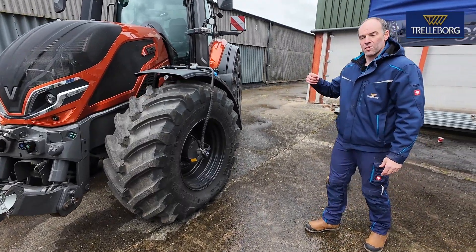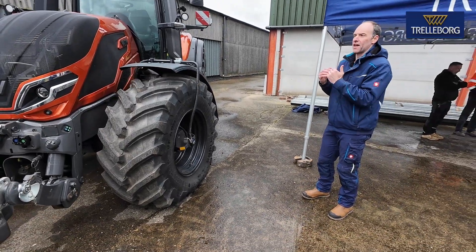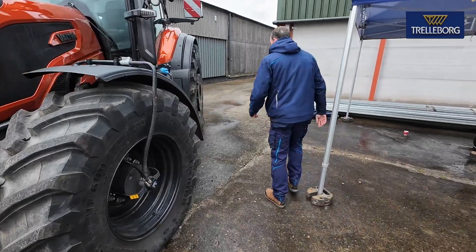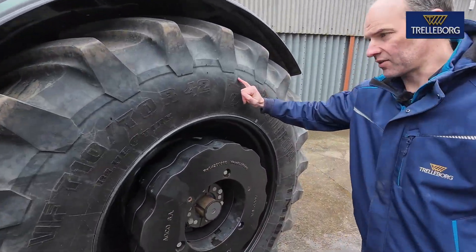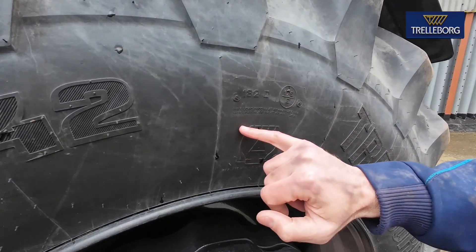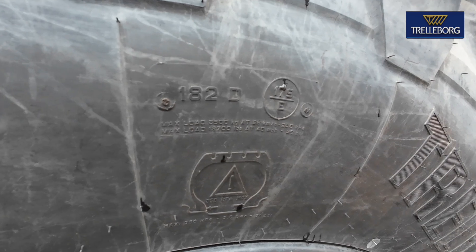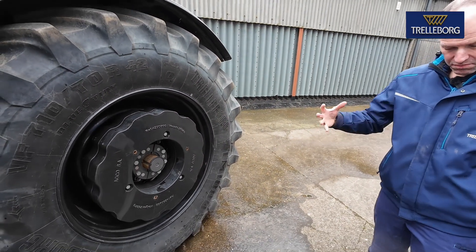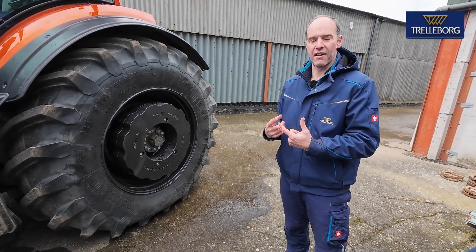Whether that's road work or field work, VF means you can carry a higher load with the same size tyre. So 182D — you're carrying a lot more load, but you can carry that at 40% less pressure, which gives you a much wider footprint and much more traction into the ground.